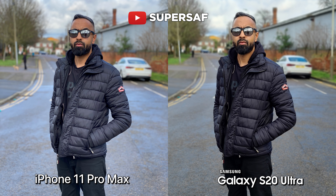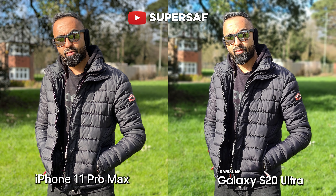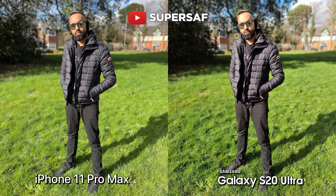Another portrait at 2x — both doing good. I do prefer the colors a little bit on the iPhone 11 Pro Max here, whereas we're getting a bit of a yellow tint on the S20 Ultra. Now I really wanted to test out lighting in tricky situations, so this is in direct sunlight. The iPhone 11 Pro Max is doing much, much better. The S20 Ultra has really washed out my face — it's looking very yellow. There are also some highlights that have been blown out on my forehead, whereas the iPhone 11 Pro Max is doing a much better job in terms of colors and has also managed to get that bit in between my arm this time.